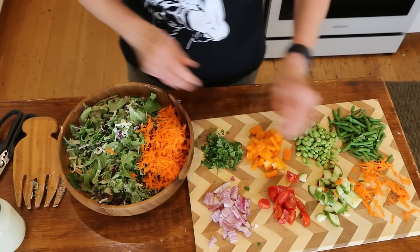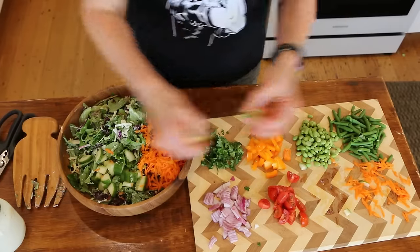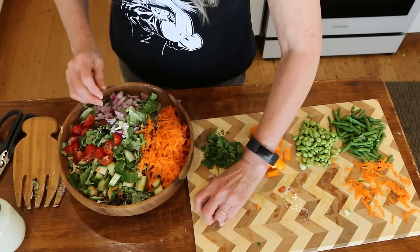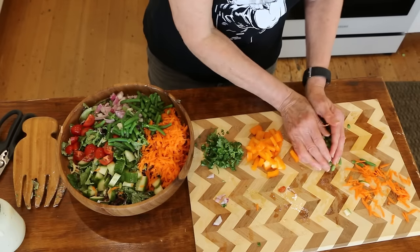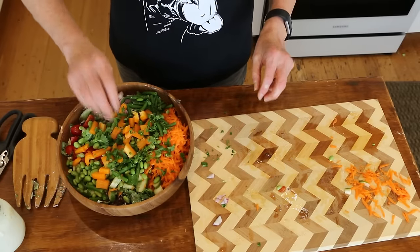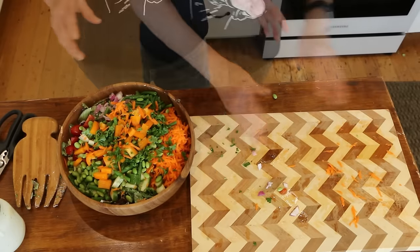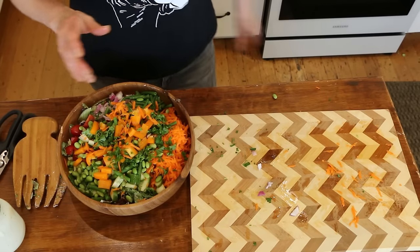This is a huge, big salad and I will be absolutely stuffed after this, with very few calories. I'm not going to eat the whole bowl in one sitting — I'll eat a lot of it, save the rest, and if I get hungry again I'll eat some more. Now we have to have some starch, or it's just not going to keep you full and satisfied.